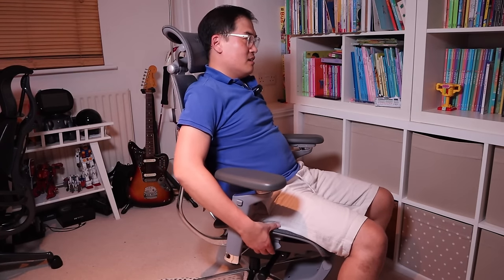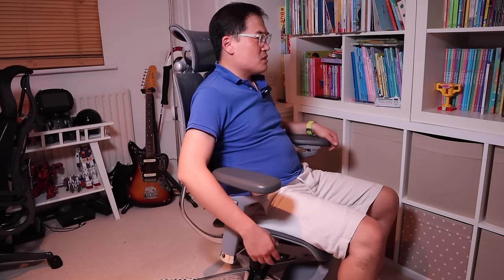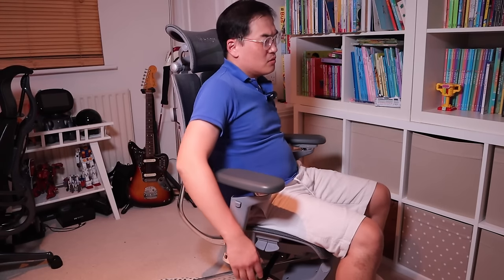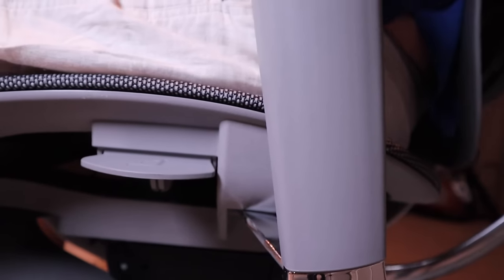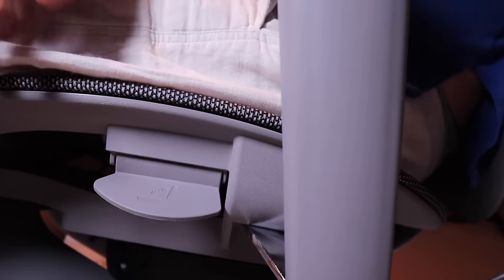If I press the button for the height adjustment of the back — that's really good. The bar itself seems a bit stiff. This button here is for fixing it so that you can lean backwards. Let's loosen it up a bit and release it. And then fix it by pressing this button here. I really like it this way.